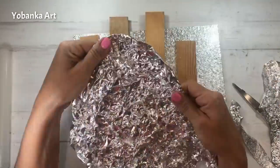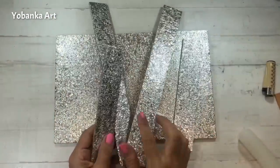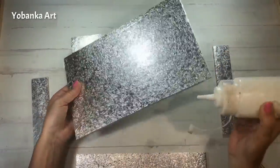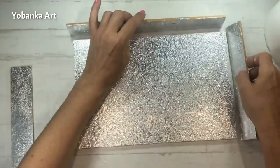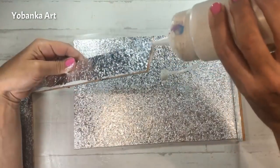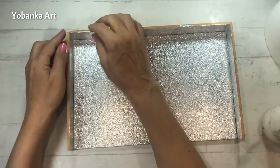Voy a hacer exactamente lo mismo con los cuatro laterales de la bandeja. Para unir los trozos voy a utilizar cola de carpintero que voy a poner en todo el contorno, y me voy a ayudar en las esquinas con un poquito de cinta de carrocero para que se aguante en su sitio, y lo voy a dejar hasta que se seque.